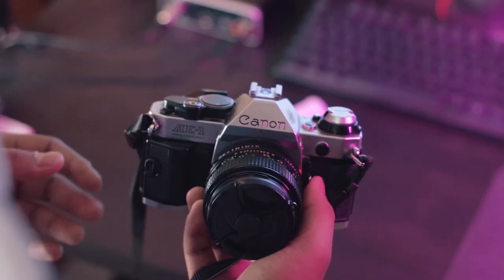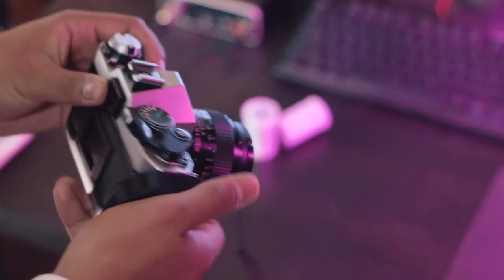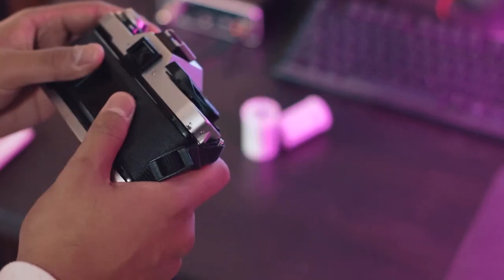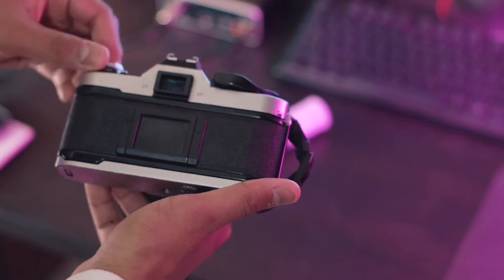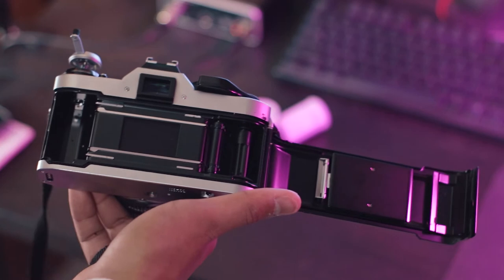So now we're going to show you how to load and unload the 35mm camera. For this video, I'll be using the Canon AE-1 Program. First thing you want to do is open up the back door. What you want to do is pull up this rewind knob all the way until the back door opens up like so.